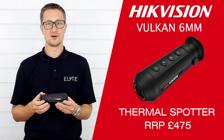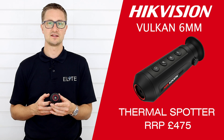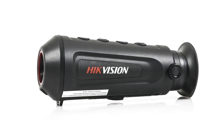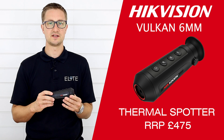Hi guys, it's Stu from Elite Optical here. Today we're going to take a look at the new 6mm Vulcan Thermal Spotter from HikeVision. This is built on the same chassis as the 15mm Vulcan that we launched a few weeks ago and it carries many of the same features.